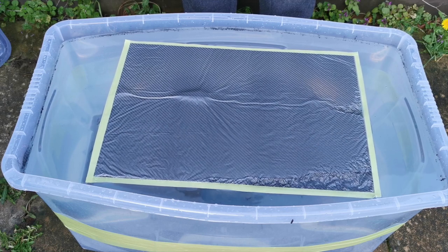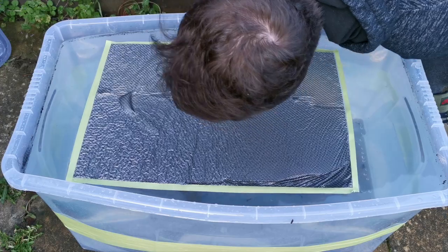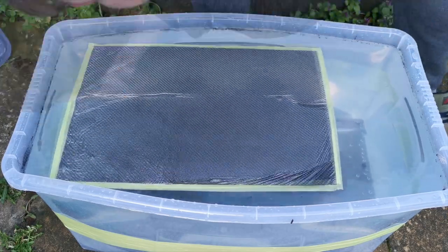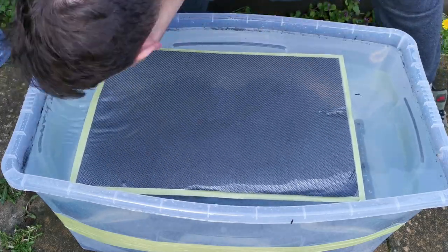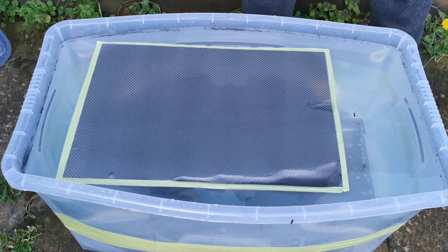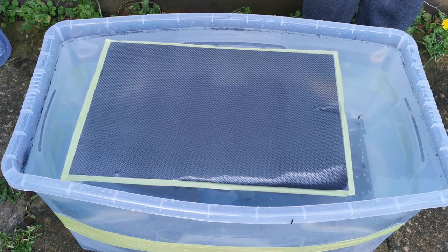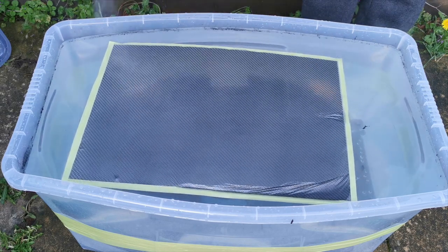You want it warm enough but not so you scald your hand. You want to see this reaction where it goes all ripply. If you have any bubbles you need to blow them out — if you have a spray gun you could spray them out, but just be careful not to damage the material. Now that the hydro dip wrap film is in the water, it's really fragile.